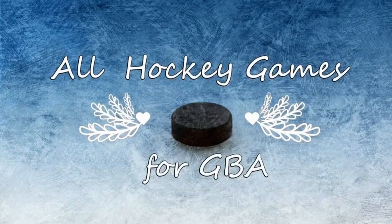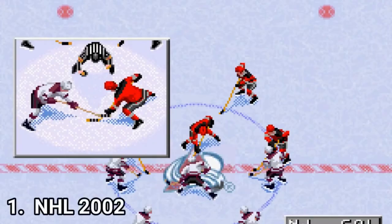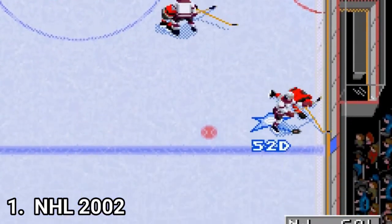Hi everyone, I'm Laurencio and in this video I'm going to talk about old hockey games for the GBA. There aren't really that many games, so I thought to make an old hockey games video on the GBA.